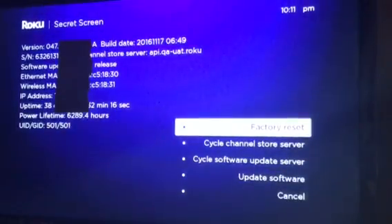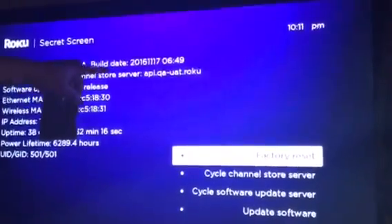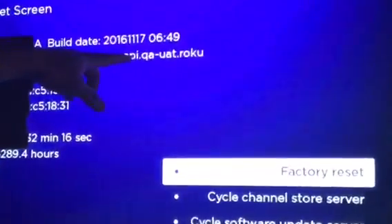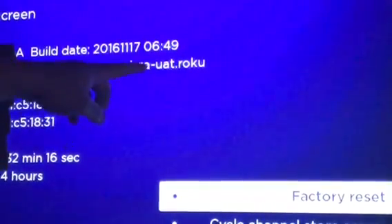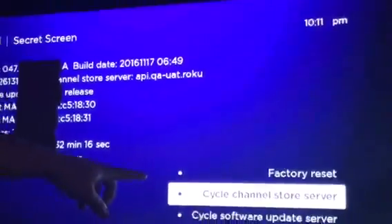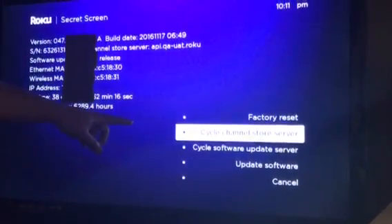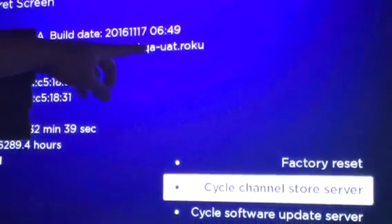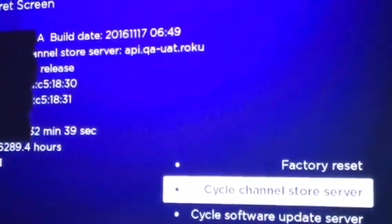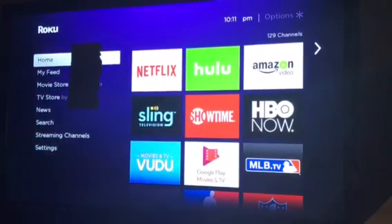It's going to throw you into the secret screen here. And as you can see, there is a server that it goes to. This is what you want yours to look like after you're done so it does not do the update. You're going to go down to cycle channel store server and hit OK until you get to that server address up there. Once you're on it, you're done. All you have to do is hit the home key one time and you're back out into the home screen, and you will not have to lose your channel again going forward.